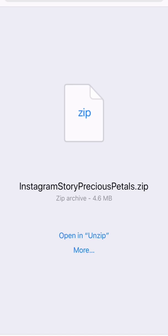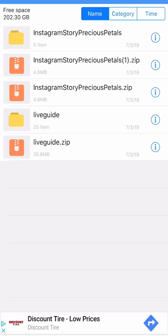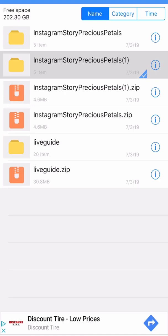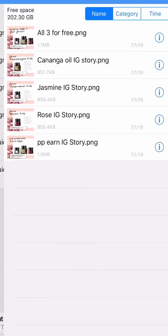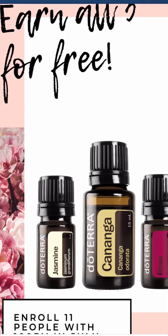On your iPhone, make sure you have the app Unzip. You can pop into the App Store if you haven't downloaded it — it's a free download. It'll automatically ask you if you want to open it in Unzip. I'm going to tap on that. You can see it's already been added to my Unzip folder. Tap on that and it will open up the folder inside the zip file, then tap on that to open up all the images.